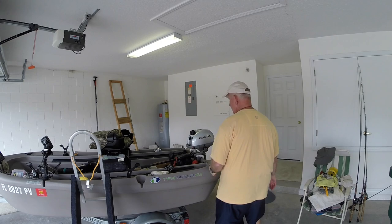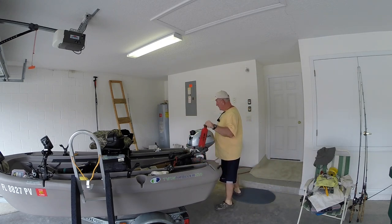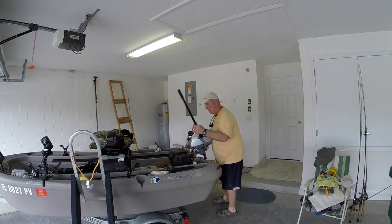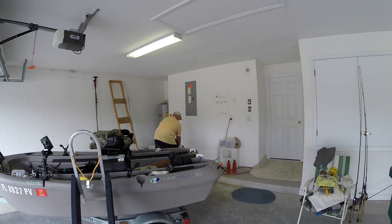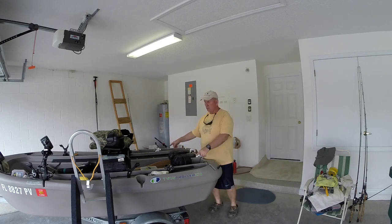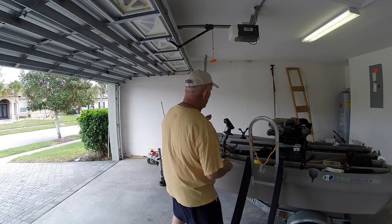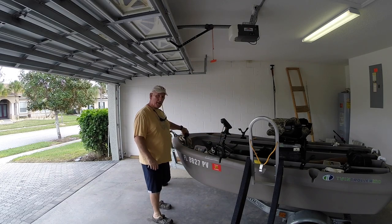First, I'm going to take the motor off, take my two spare bottles of gas. I have the battery on board. Two rods so far. Little thing of tackle. I've taken out some of my extra tackle. I'm going to keep this fish finder here, my extra one — actually, my one that came with the boat.